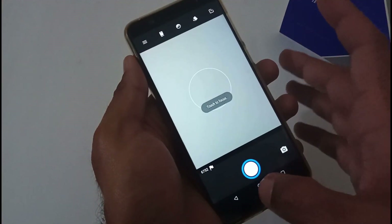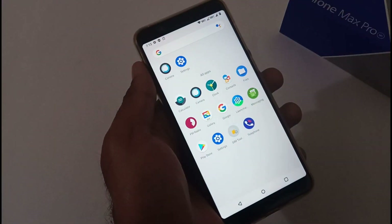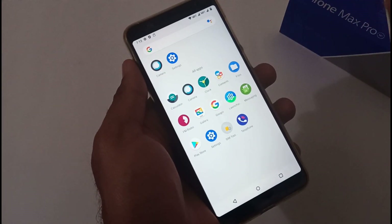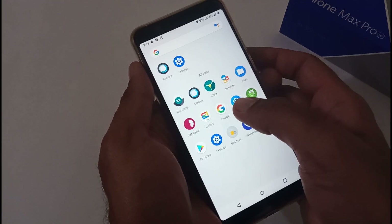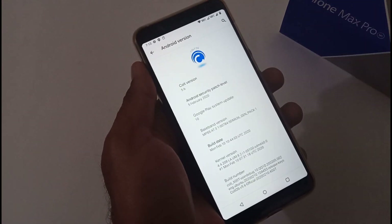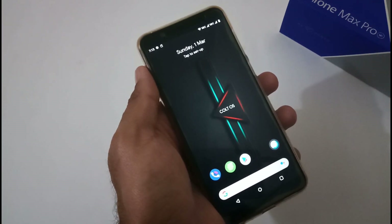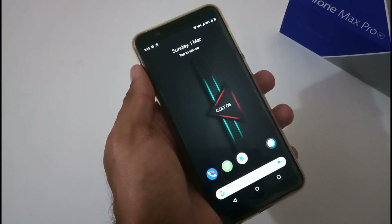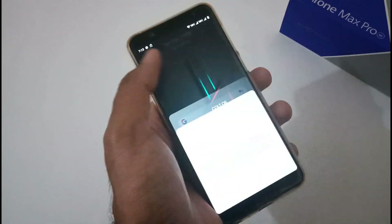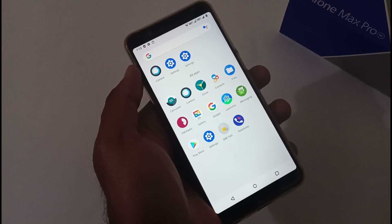The default launcher is based on a launcher-style home screen. The bare-bone app structure includes the default camera app — photo quality is good, but you can install Google Camera for more features (link on our blog). In settings, you can confirm Android 10 and Cold OS version 5.6. That's all from our side for this Cold OS 5.6 review and installation. If you liked this video, share it, and please subscribe to the channel. Thanks, bye for now!